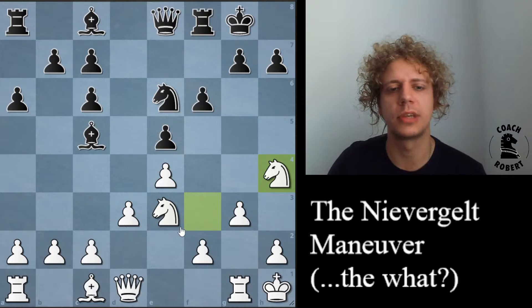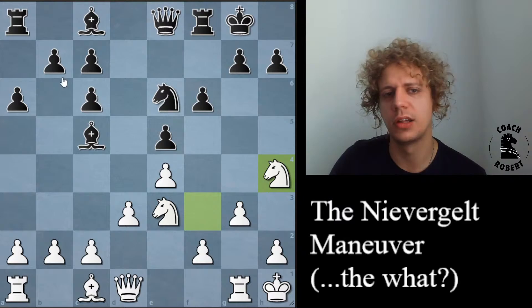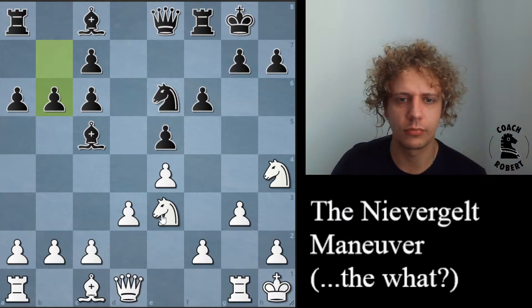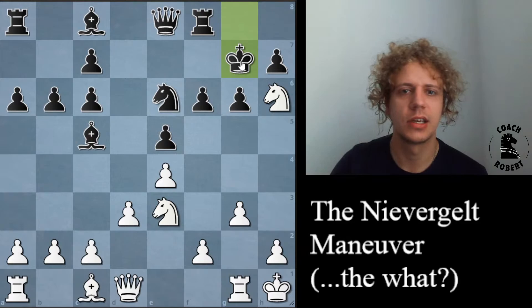They're improving the knight and this also gives options for the queen. They play g6 to prevent knight f5. Let's pretend they play b6 — the idea is to play bishop b7, move this bishop, and play c5. They probably don't want to see something where the knight is getting deep into their territory and they have to worry about whether or not they can actually take the knight on h6 and how they're going to get rid of it.